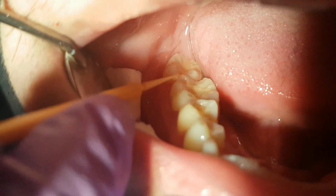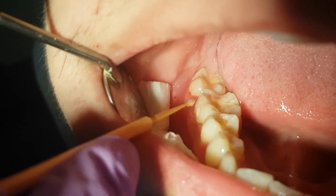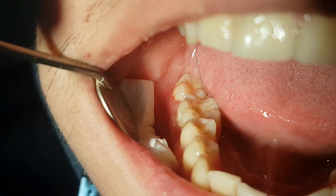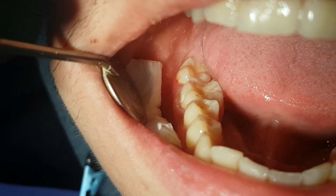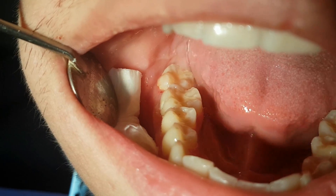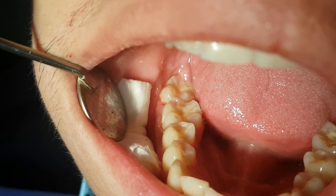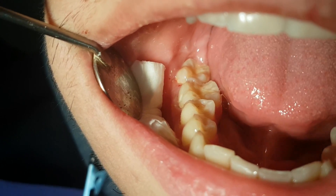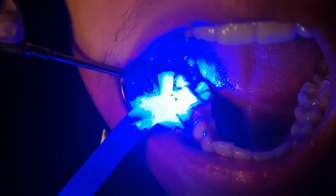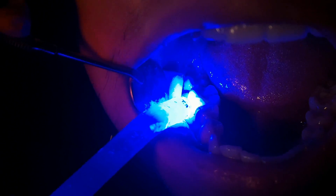Last, we apply a diamond bond so the hygroscopic characteristics of the filling we applied are preserved. We dry it out and then use a Helio lamp to cure the bond.